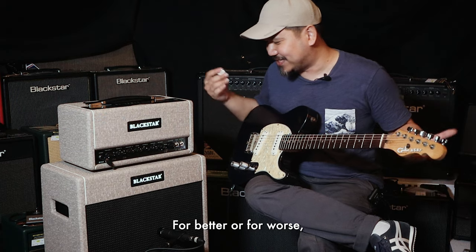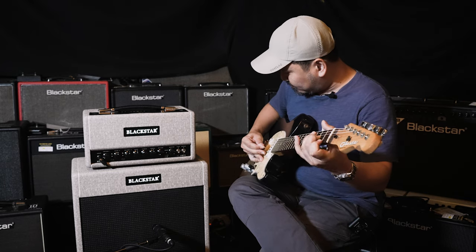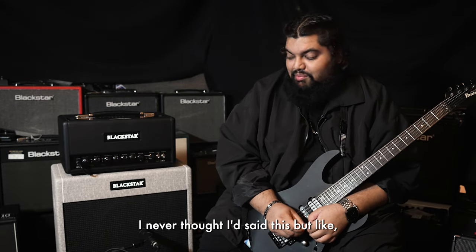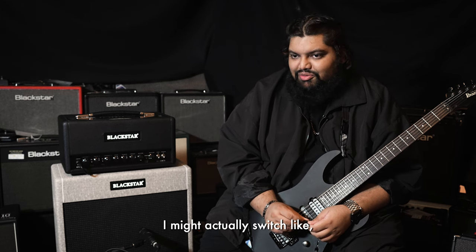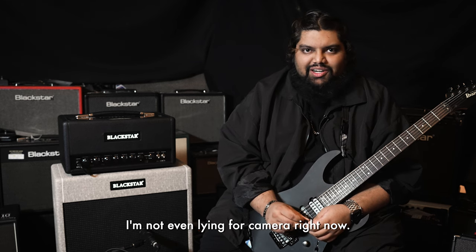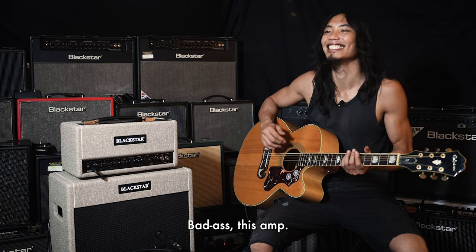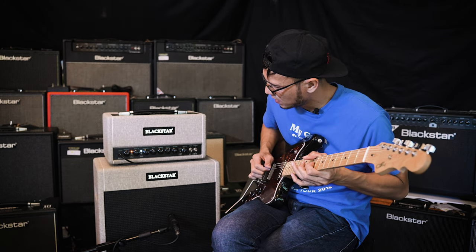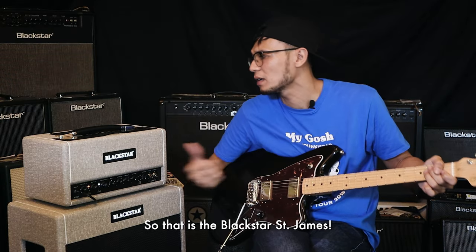It's part of the lexicon now, but they've done a pretty good job with that. I never thought I'd say this, but I'm using a competitor brand and I might actually switch — for real, I'm not even lying for the camera. I think it's badass, this amp. So that is the Blackstar Saint James.